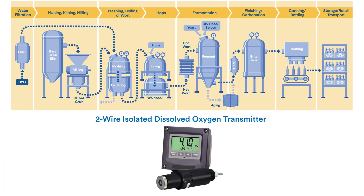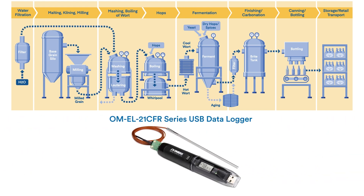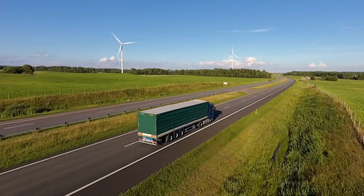An Omega 2-wire isolated dissolved oxygen transmitter can help ensure consistent fermentations and minimum beer loss in excess yeast. And lastly, an Omega OM EL-21 CFR series data logger can ensure cold chain compliance during storage and transport of your final product, logging temperature data from your dock to the distributor's warehouse all the way to the local pub or beverage retailer.